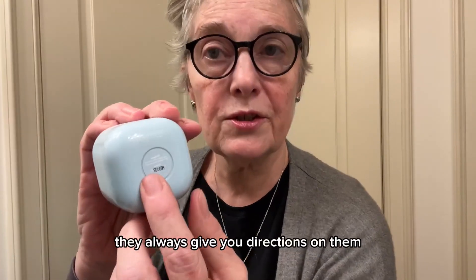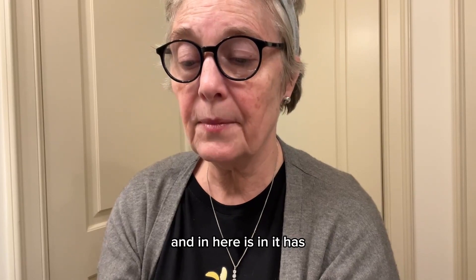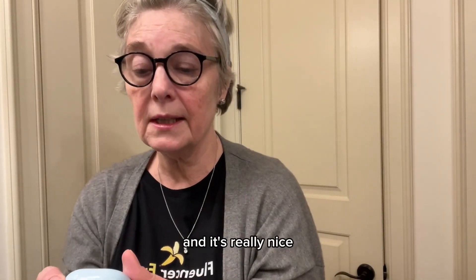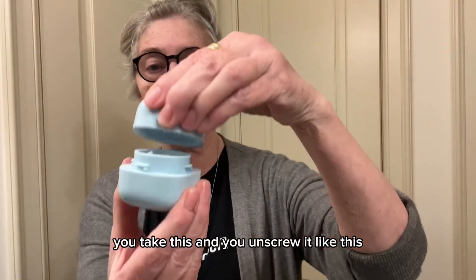One thing I like about Lanier — it's a French company — is they always give you directions on them. It's imported from Canada actually, and it's really nice. You unscrew it like this and here it is — it's a wonderful creaminess, it's absolutely fabulous.